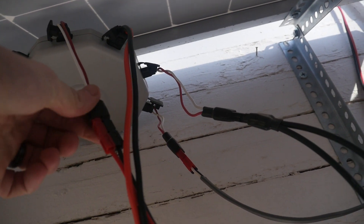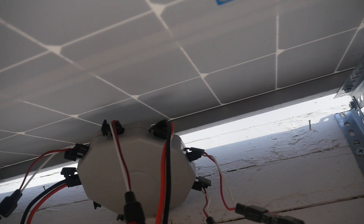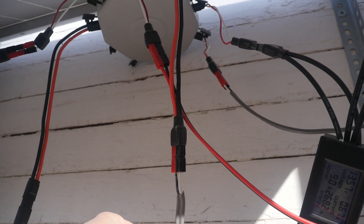I changed them all to Anderson connectors — they came with the standard solar panel connectors but I swapped them out. I used insulated indoor/outdoor 110 electrical wire; they can handle a lot more power, just in case.